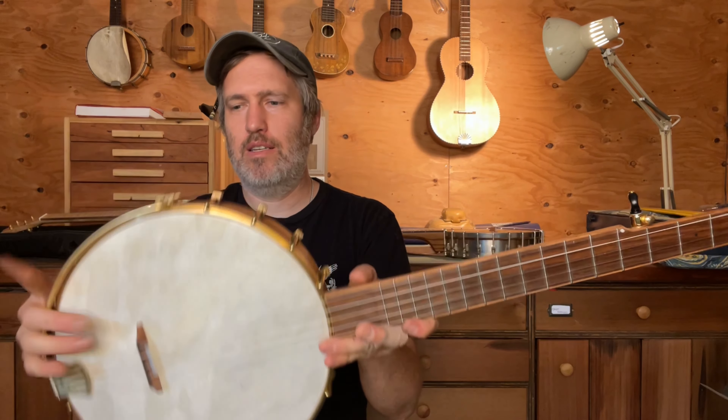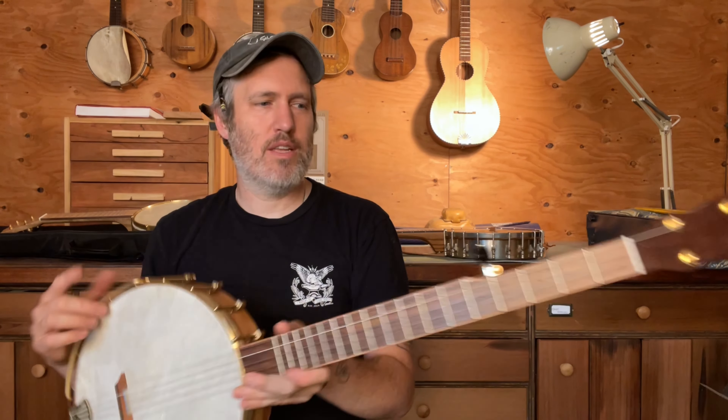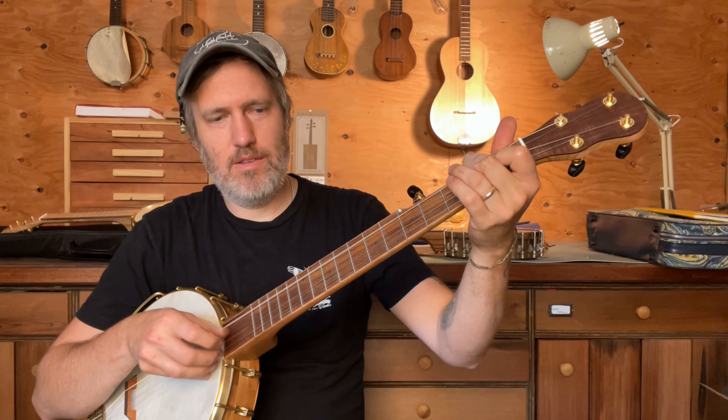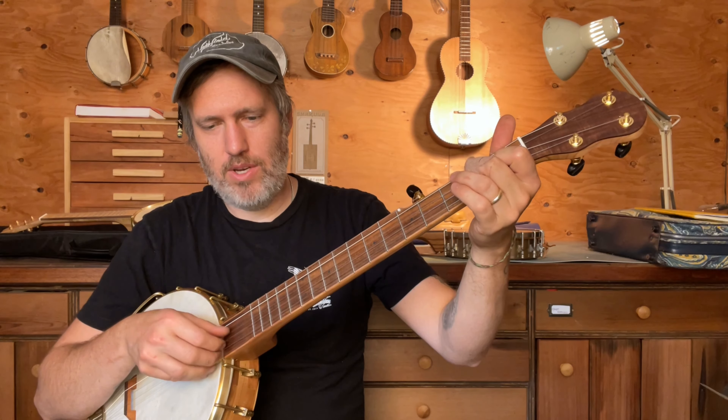Really a nice banjo. It's got a skinhead and an armrest and non-steel strings. Lots of sustain. Really rich sound.